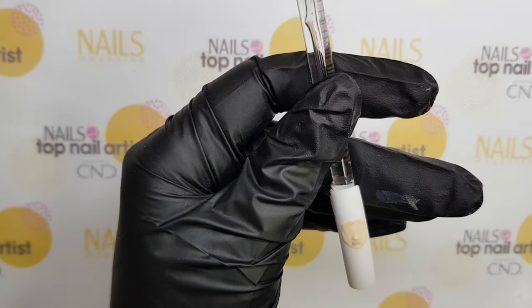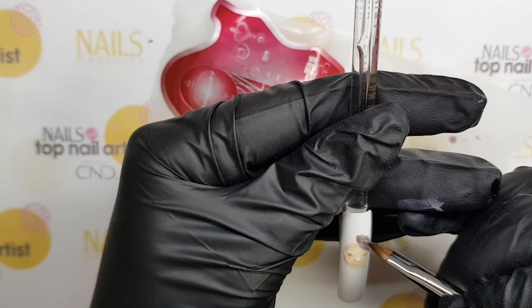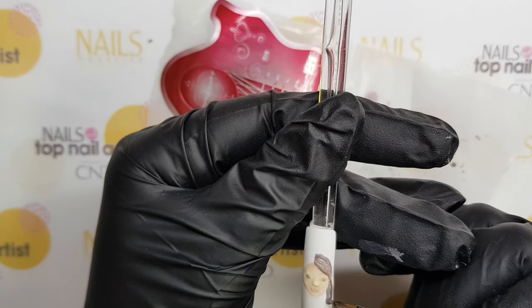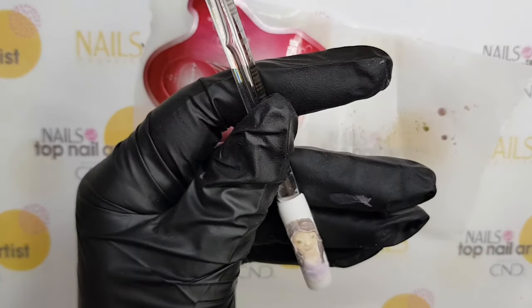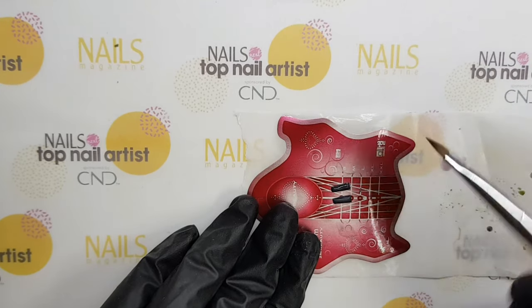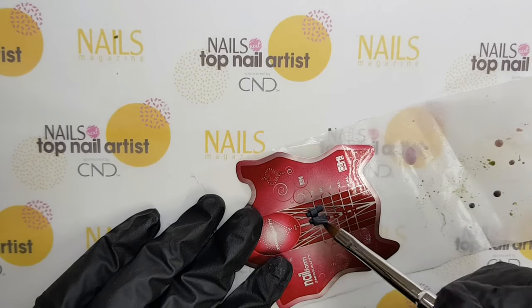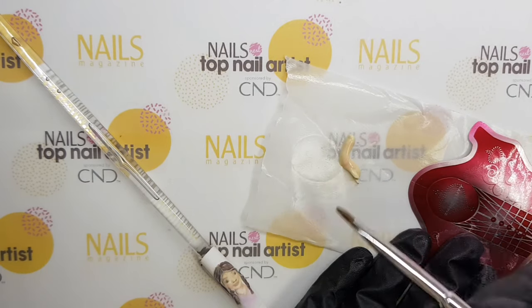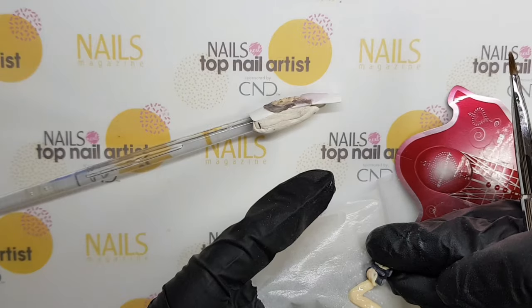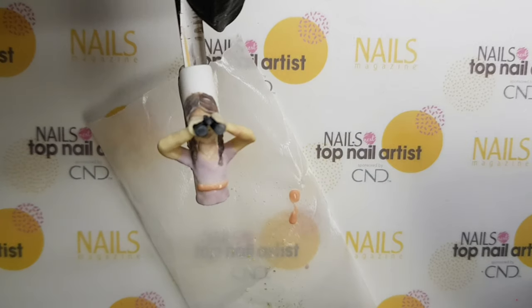The great challenge for my safari girl is to create her as a combination of flat and 3D technique. I've made 3D binoculars with Foxy acryl. Her 3D arms are made with a Citron and Orange Blossom combination. In the end I've put it all together.